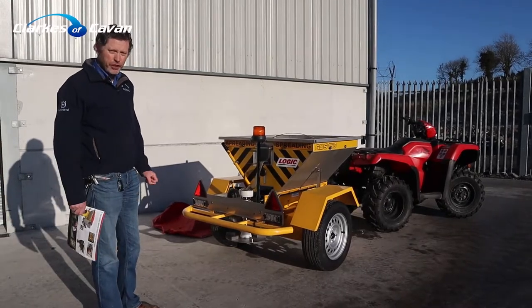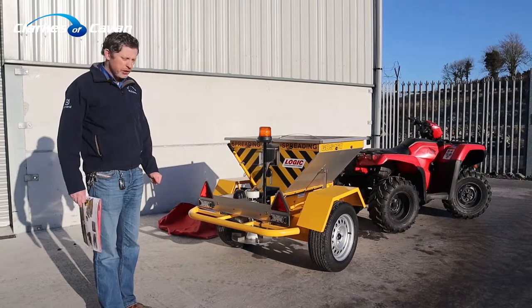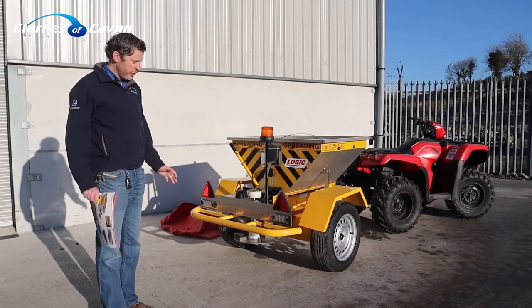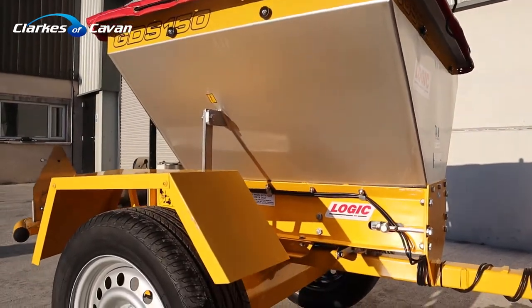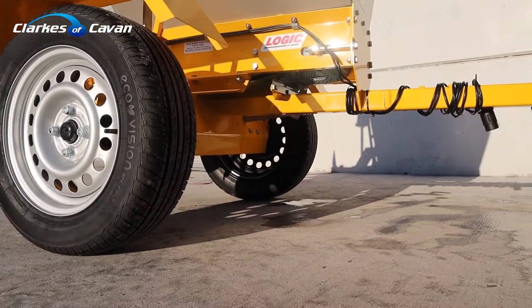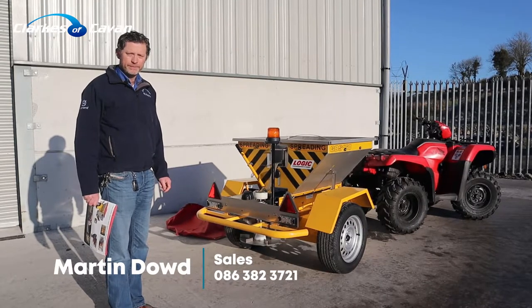As I said earlier, this is a professional machine suitable for county councils, hotels, large estates, and large areas — a fully professional, dedicated salt applicator. If you have an interest in this machine, give myself Martin Dowd a call on 086 38 23 721. Thank you.